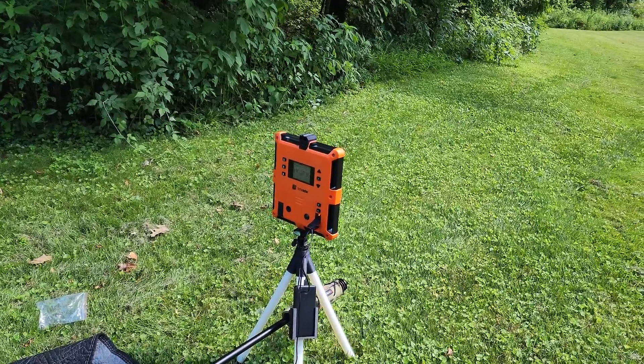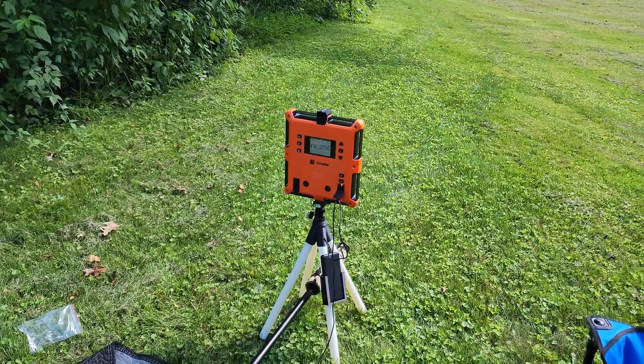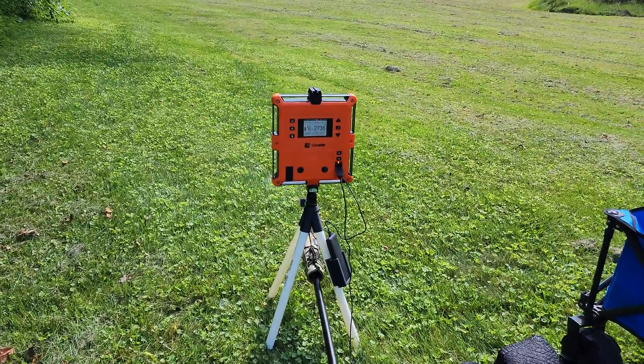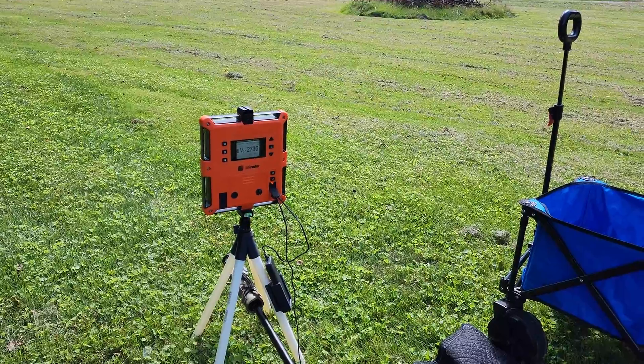After seeing an Eric Huertina video where he had essentially — the best word I can come up with is a quad pod for his lab radar, and having had a lab radar for a while and gone through the headaches that are entailed with that, I decided to make my own.